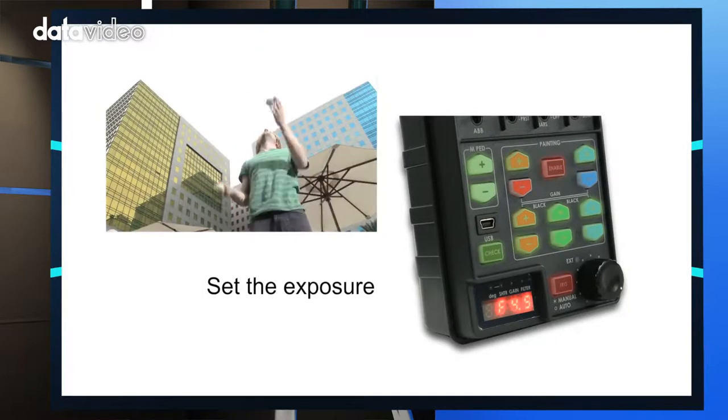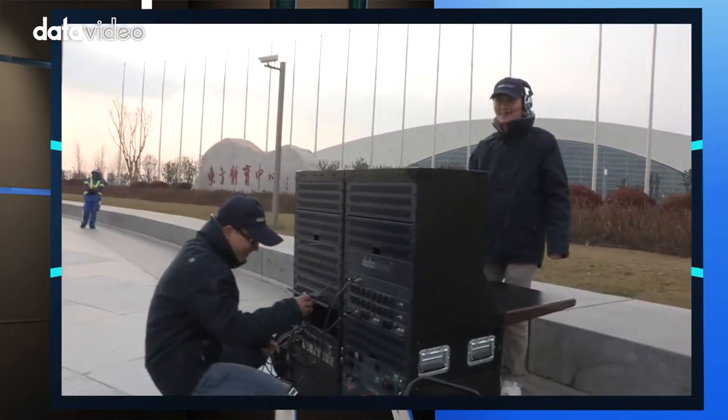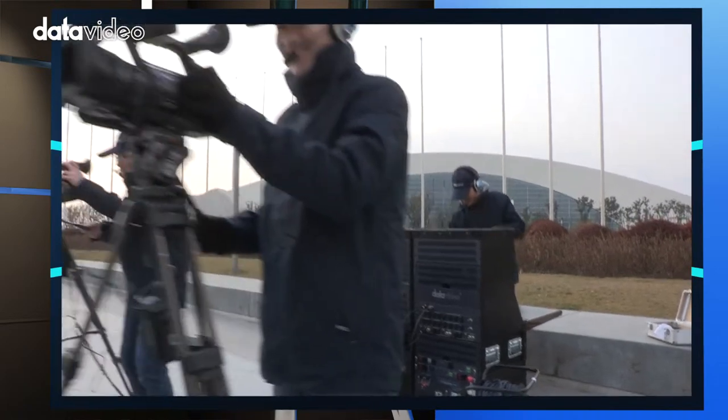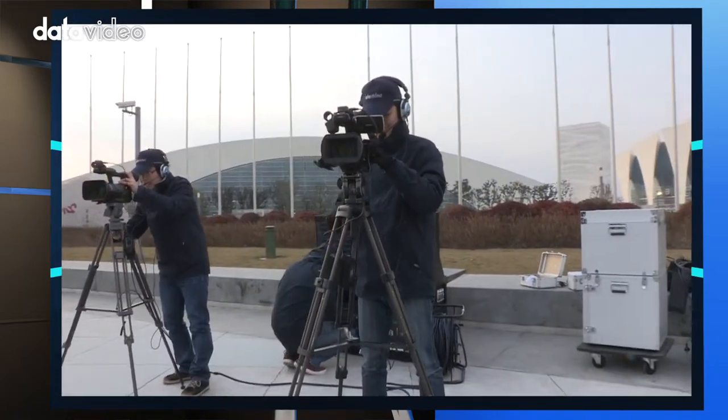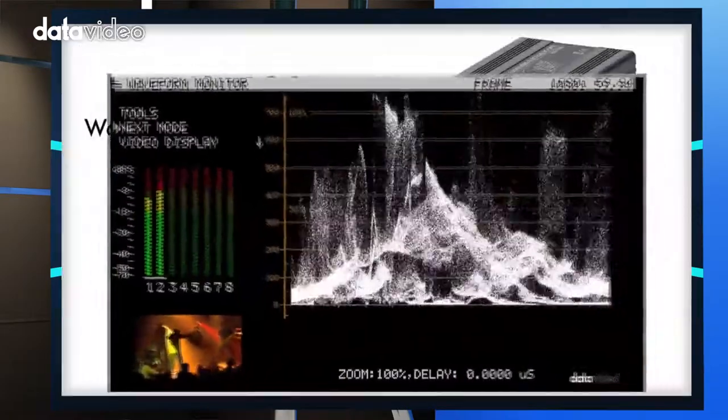After this first part of the setup, check the camera's white balance, iris, aspect ratio, and gain settings. It is also very important that the director can communicate with the crew clearly and assign shots to each camera position, so double-check the intercom system.